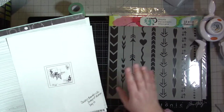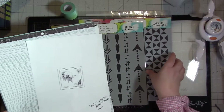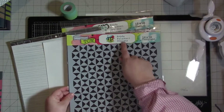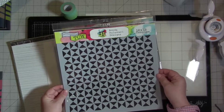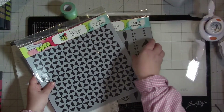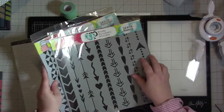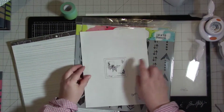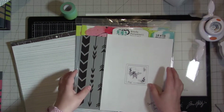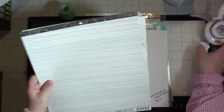I pulled out some paper, and I also have these two stencils. They're both from the Crafters Workshop — Rhonda Palazzari, I think is how you say that. This one is called Hourglass and this one is called Arrows and Hearts, because if you look at the sketch there are just a few arrows going right there. So I pulled those out and I have some papers here and my hexagon punches.